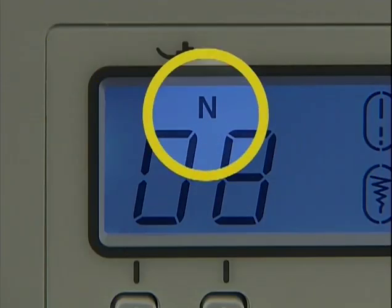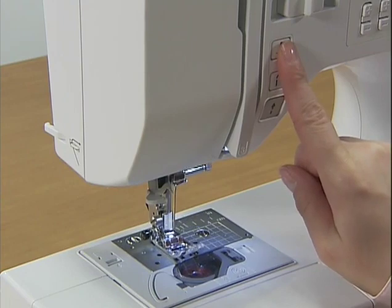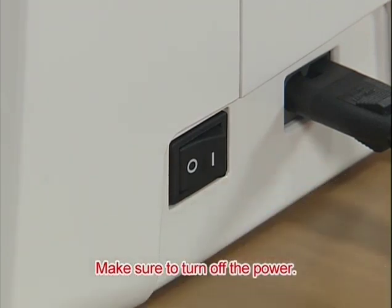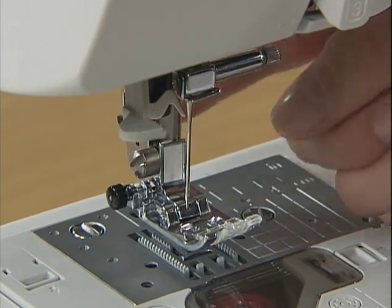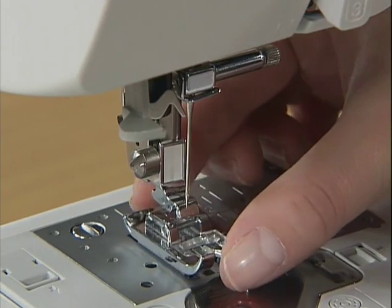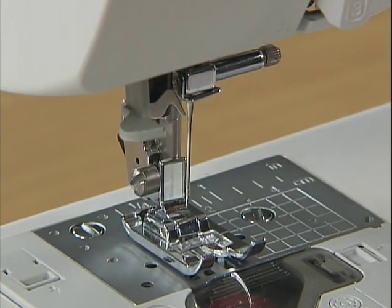Replace the presser foot to the one displayed on the liquid crystal display. Before replacing the presser foot, be sure to raise the needle by pressing the needle position button once or twice and turn off the power. Raise the presser foot lever and press the button behind the presser foot holder to release the presser foot. Place the new presser foot below the holder so that the presser foot pin is aligned with the shank in the holder, then lower the presser foot lever to attach the presser foot.